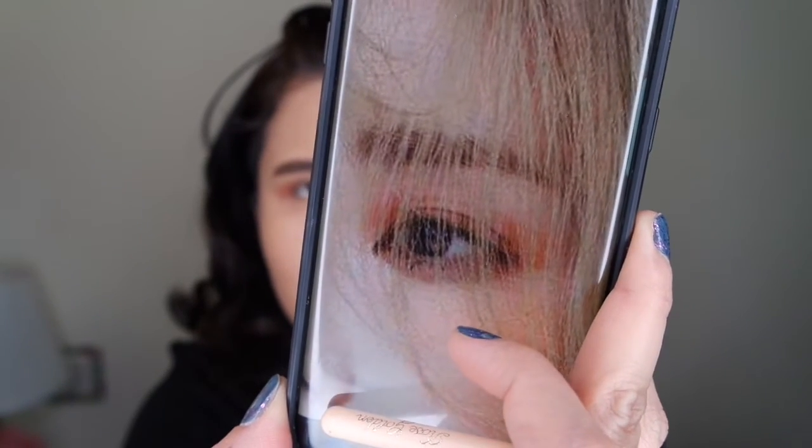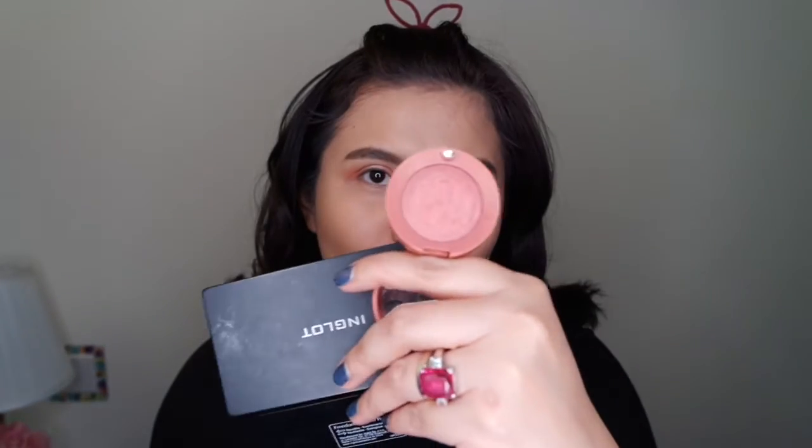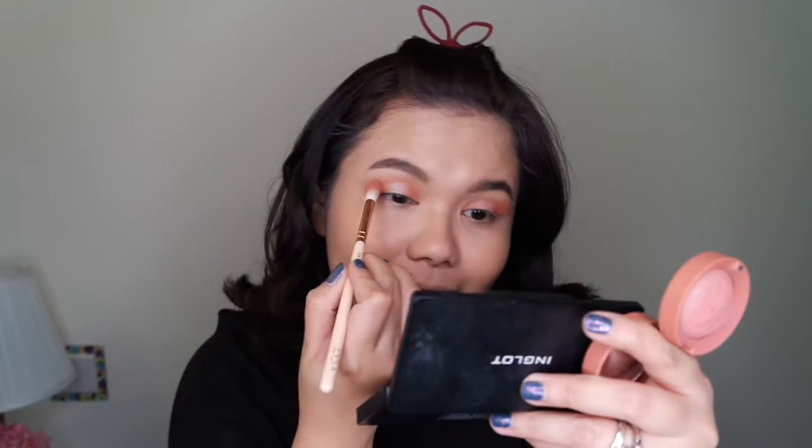In the middle part of her eye I can see there's some bronzy-ish hint, so I'm going to use a highlighter instead. I'm going to use this shade and apply it in the middle of my eyes. Then I'm going to use this shade and apply it in the outer corner of my eye, then bring it in and blend.